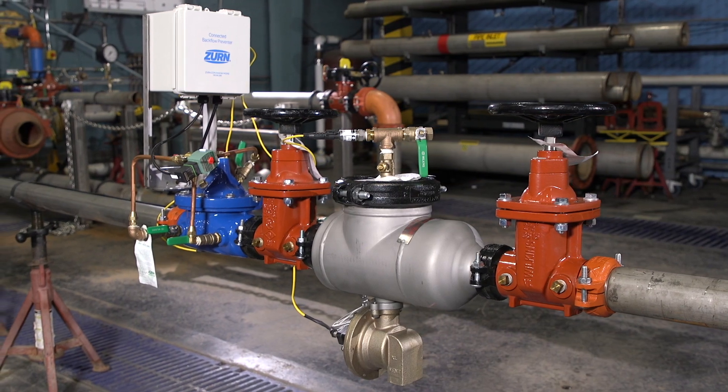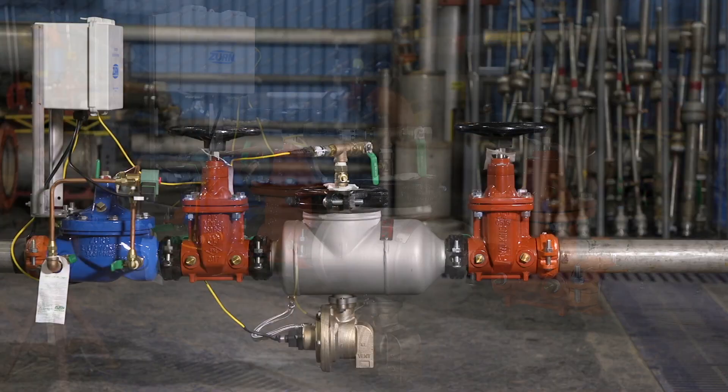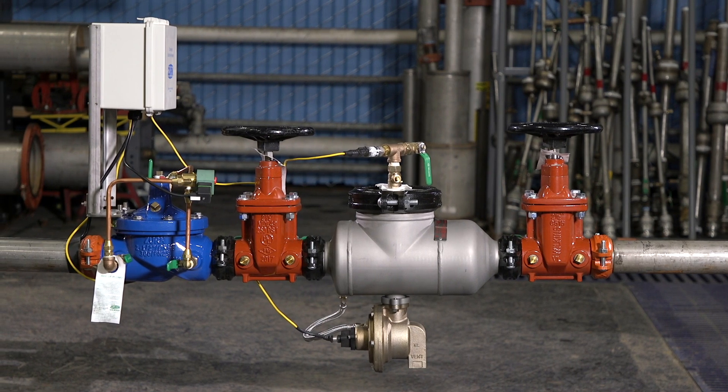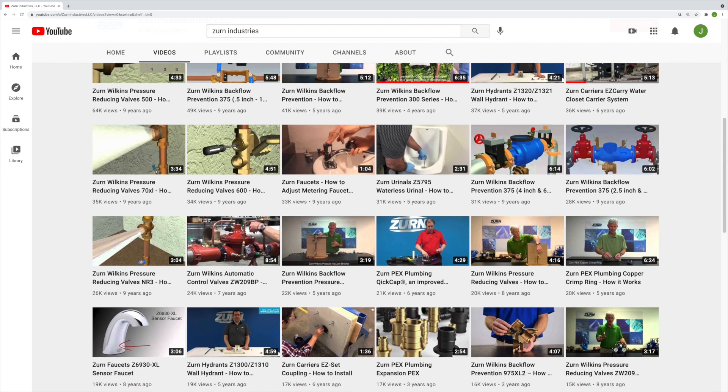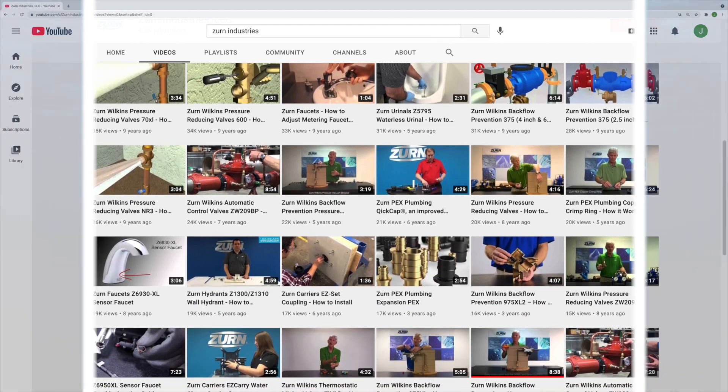We hope you've found this product explanation and demonstration of the Zurn-Wilkins FCIS helpful. If you have any questions, please contact Zurn Customer Care. And check out Zurn's YouTube channel for many more instructional videos on Zurn Water Solutions products.